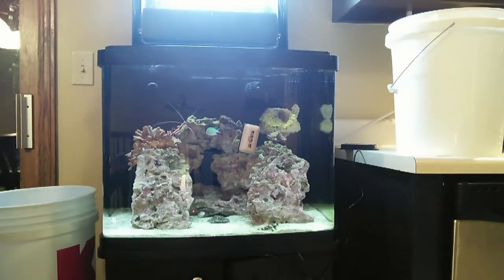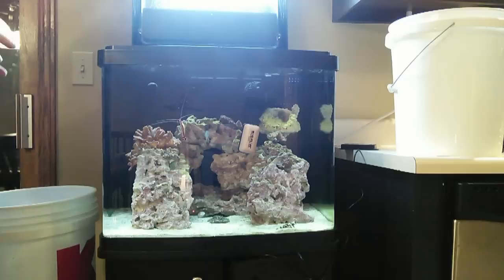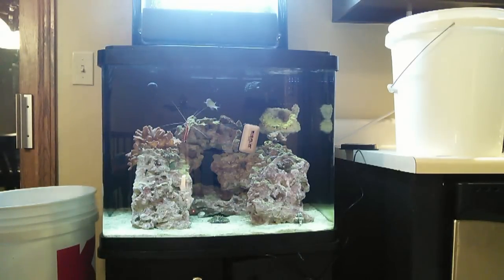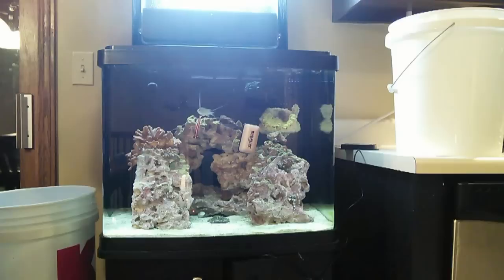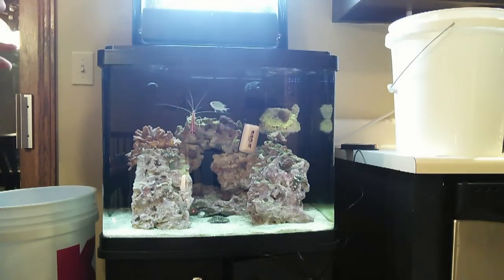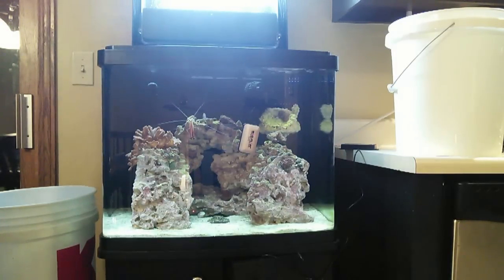The reason I'm doing my water change today is because I've noticed an increase in algae growth, and I think it's because I've gotten lazy with my water changes. So now I'm going to take you through the steps I perform every time I do a water change. You can do something similar to this or something completely different — it's really up to you.